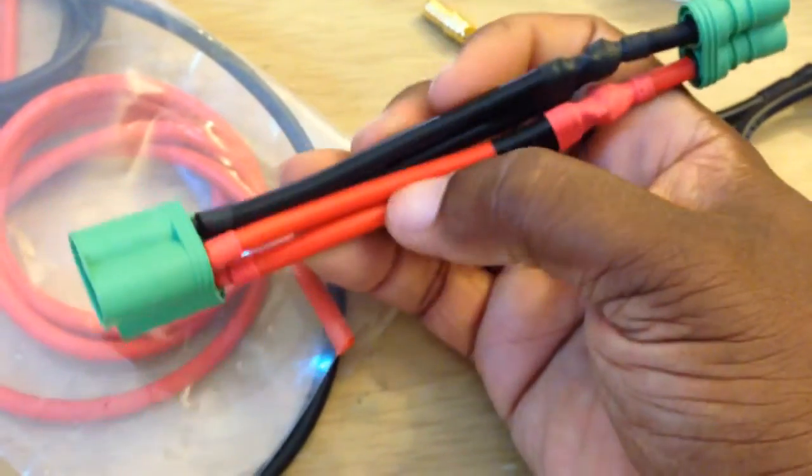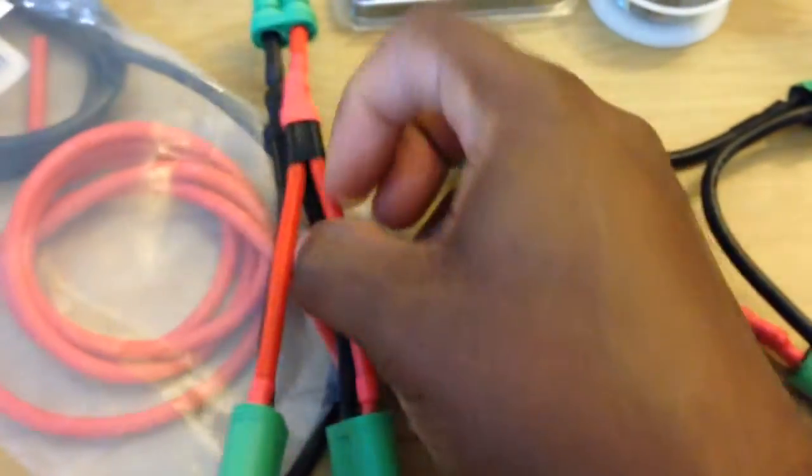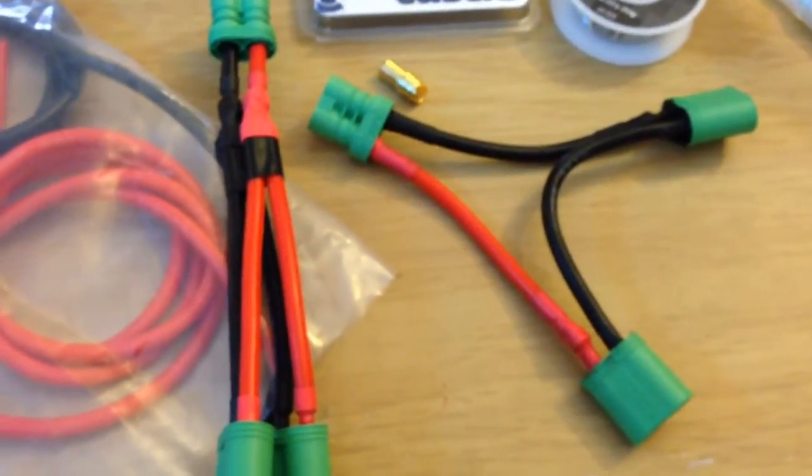Castle Creations bullet connectors — parallel and series. Peace.